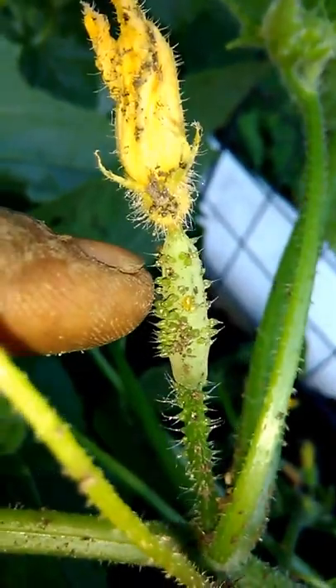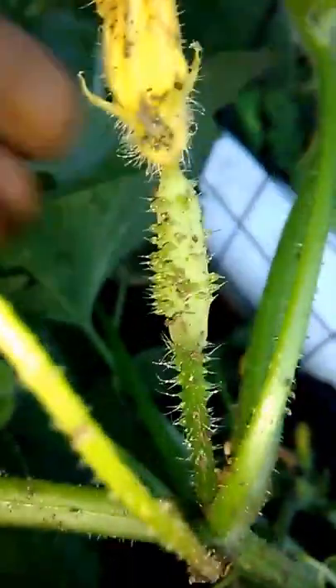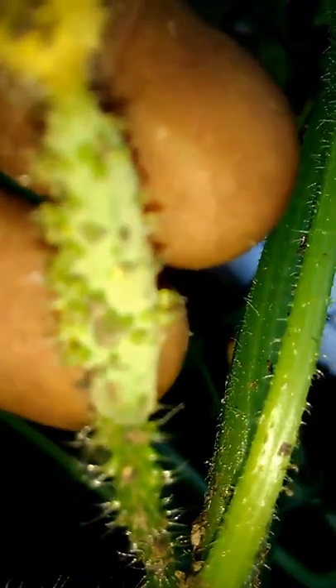Every single time you see one of these flowers come up, what's gonna follow it is a cucumber. Look right here — this is what a cucumber looks like when it starts off. That's what it looks like right there. Where's the rest of them? They're all over the place.